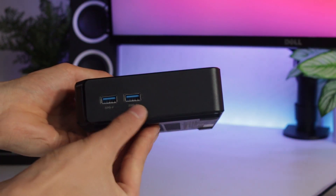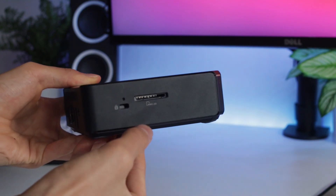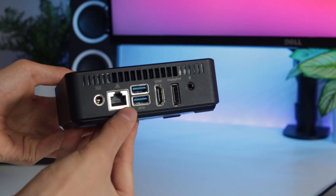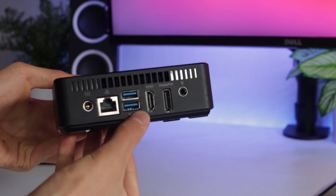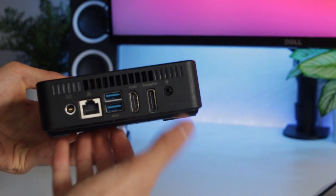In terms of I/O, we've got two USB 3.0 ports on the front, an SD card reader, and a Kensington lock on the side, and on the back we've got an AC adapter, Realtek Gigabit Ethernet, two more USB 3.0 ports, an HDMI and DisplayPort out, and a headphone combo jack.